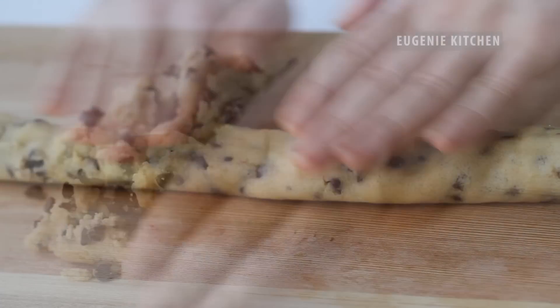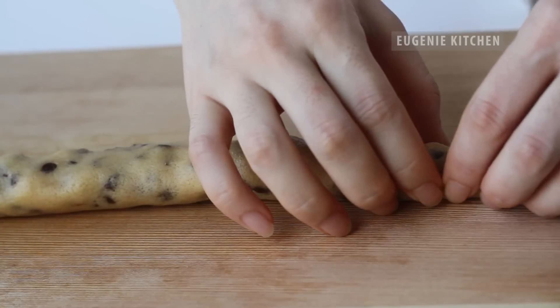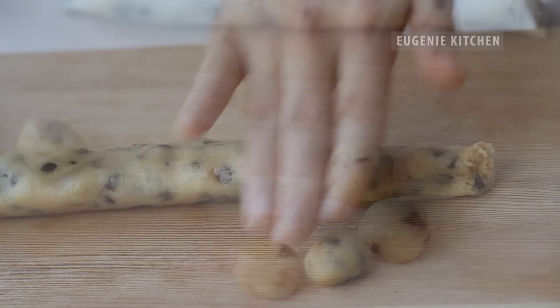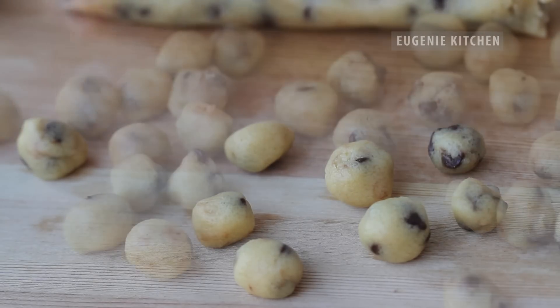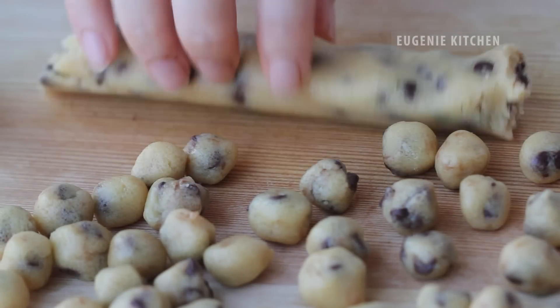Roll the dough into a thin roll and cut and form a ball. Fill it with only half of the dough. The remaining half will be used later.